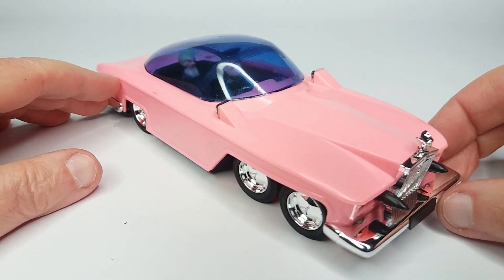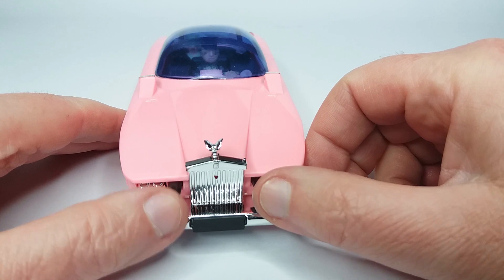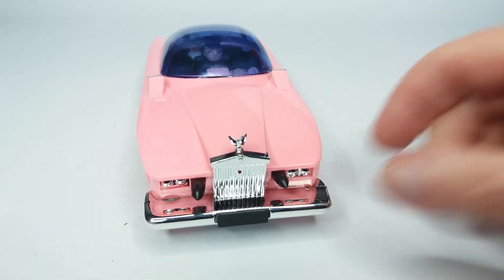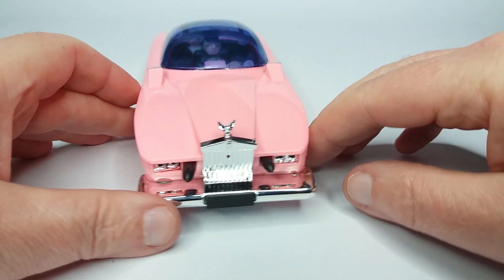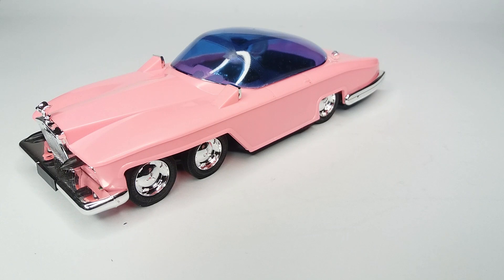The bumpers are quite nice and shiny. But it's not terribly detailed, if I'm honest. So the big question is, how does this compare to the Dinky version? These are all rockets at the front.